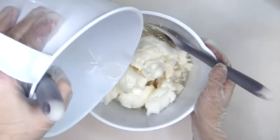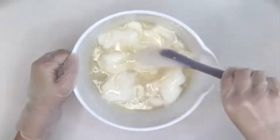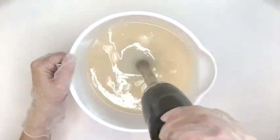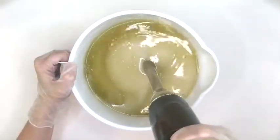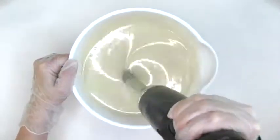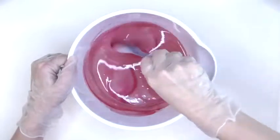I pour the lye water into the hard oils to use the heat transfer method. I'll stir some and use the stick blender to help it finish melting. I add my liquid oils and then stick blend a little more.